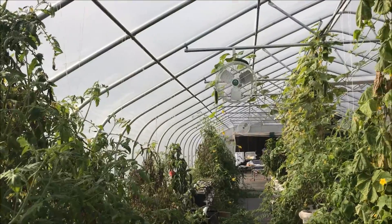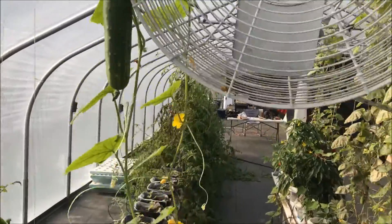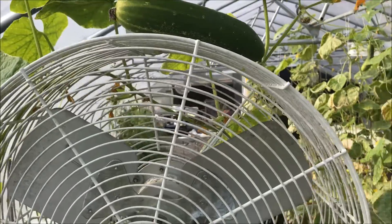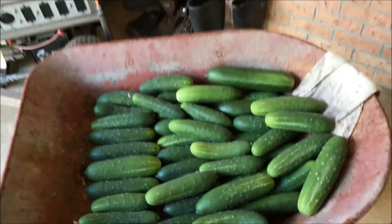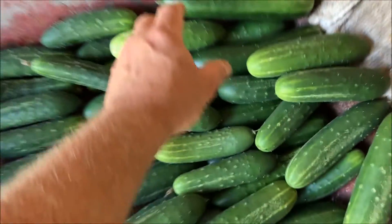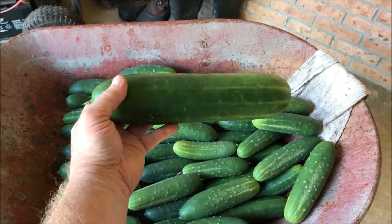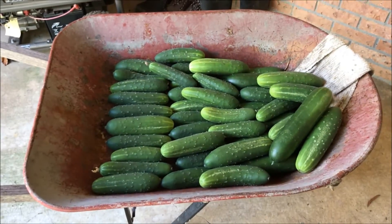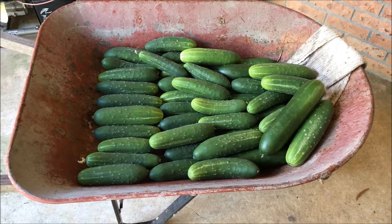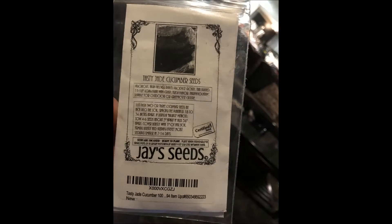All right, that's a bunch of cucumbers. Some of them are enormous — I mean, there's my hand and there's the cucumber. Lots of pickles in the making. The variety of these cucumbers are Tasty Jade, and they are from J Seeds.